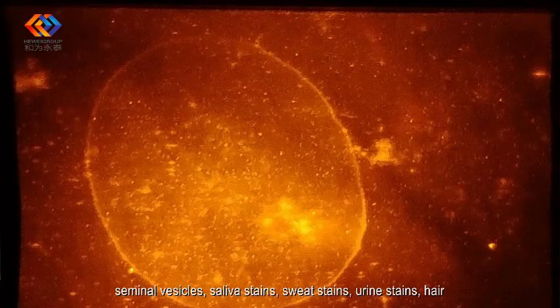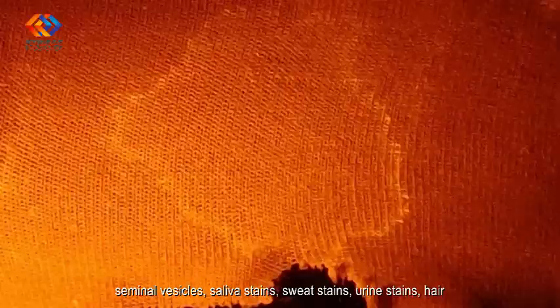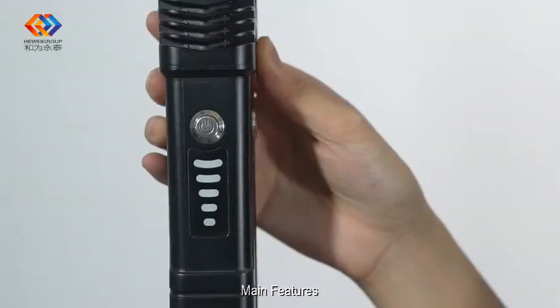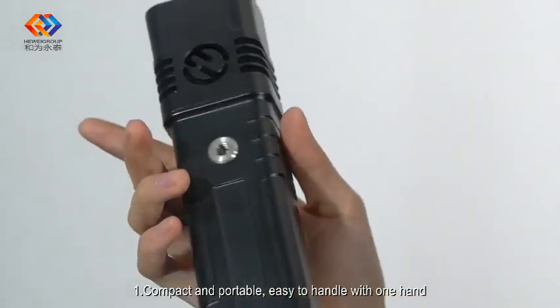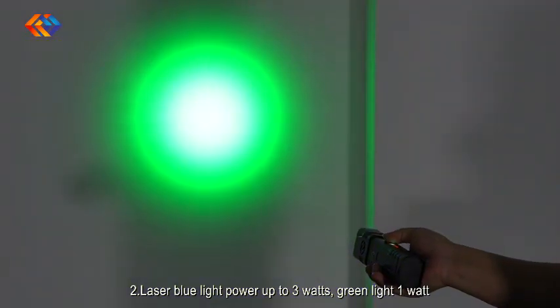It detects seminal stains, saliva stains, sweat stains, urine stains, hair, shed cells, bone and tooth fragments, and more. Key features include a compact and portable design, easy to handle with one hand.